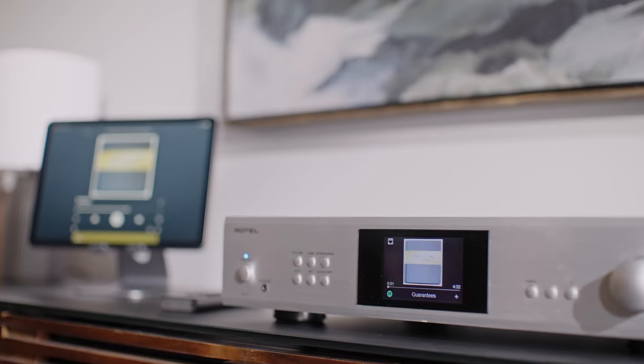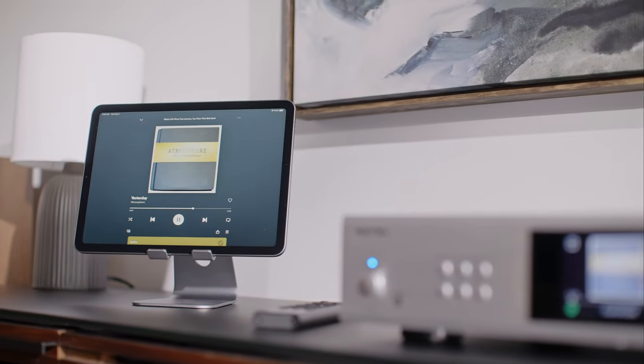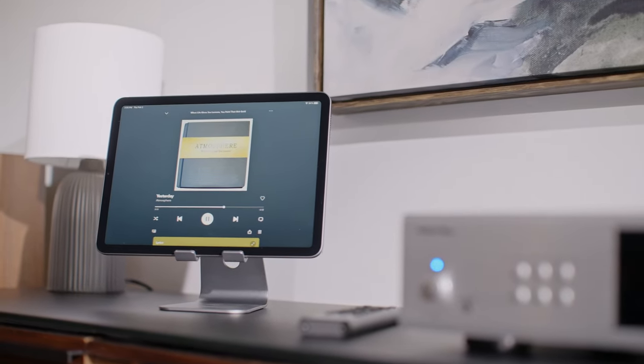Usually with their amplifiers you'll see lots of inputs and outputs for your analog devices. This one is really intended to make your digital files sound their best. It is mostly going to have digital inputs and outputs — there's no phono input, none of those things that you're used to. The great news is that you can use this as a streaming component with the rest of your Rotel system if you wish to.